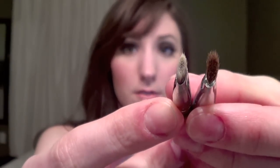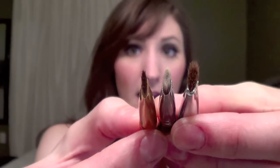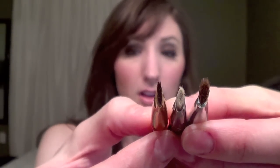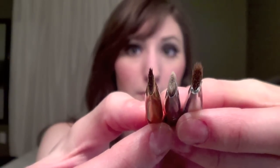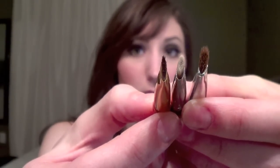Here I have my Sigma Small Angle E65 brush in the synthetic one, and you can see the Billy B Beauty one is a little bit thicker. This is also an eyebrow brush by Hakuhodo that I have. Especially that one, you can really tell in the camera that it's a lot thicker than the brush by Billy B.